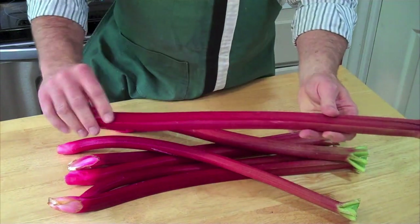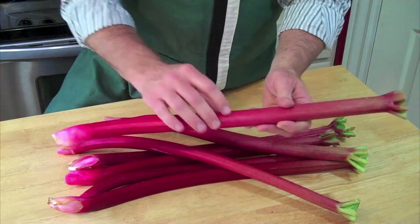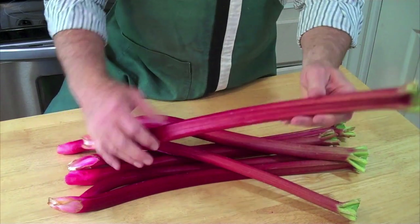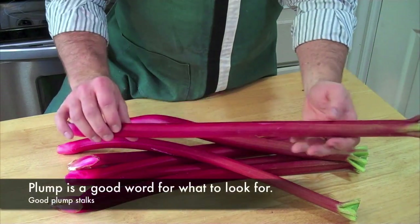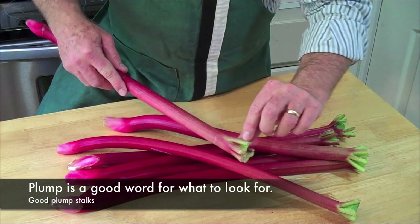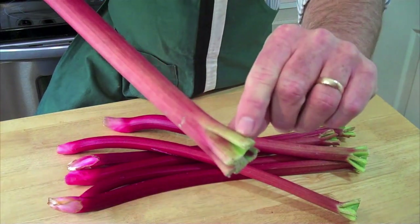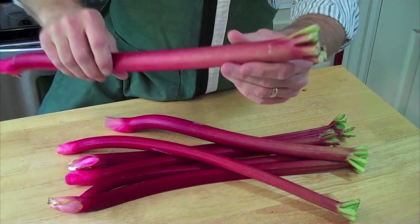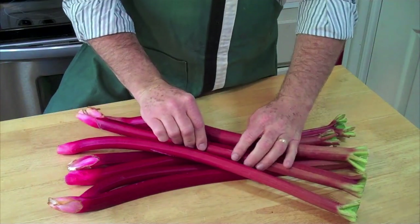As far as ripeness, the color does not indicate ripeness — the size is what you want. Rhubarb can be this beautiful crimson, it can be pink, it can even be a green color like here on the end. You'll find stalks that are that color that are perfectly ripe and ready to use.